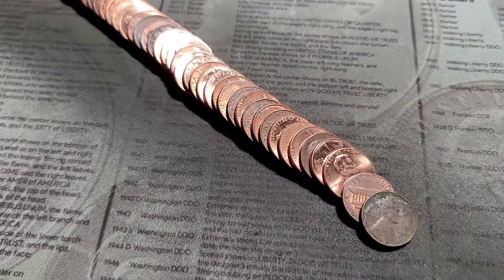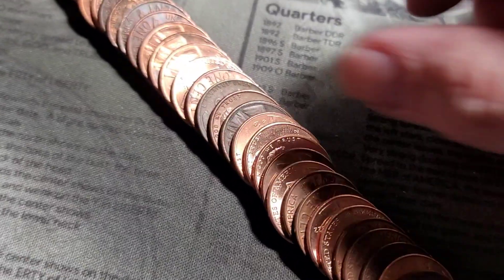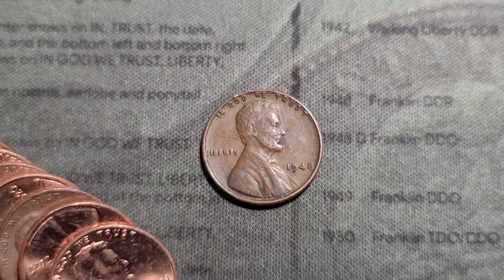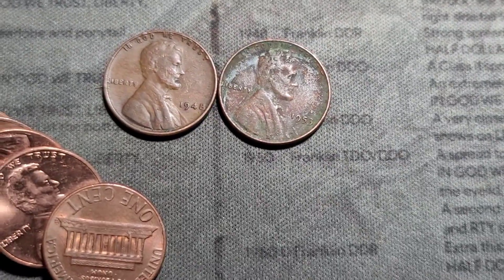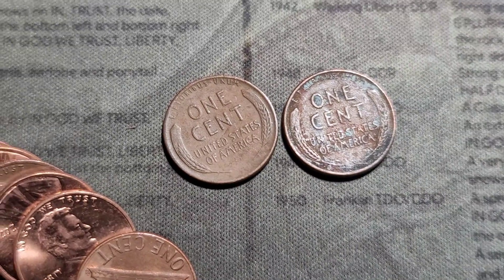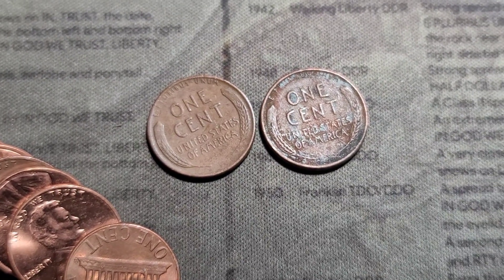Roll number four and we have two wheaties again. 53 there. Our first 40s — we have a 1948 and a 1953, both out of Philly. One clearly more damaged than the other. Let's keep it going. Good amount of wheat so far.